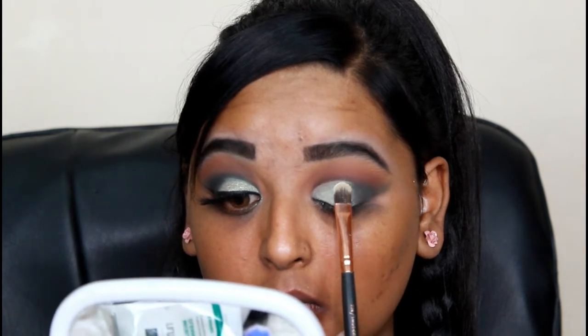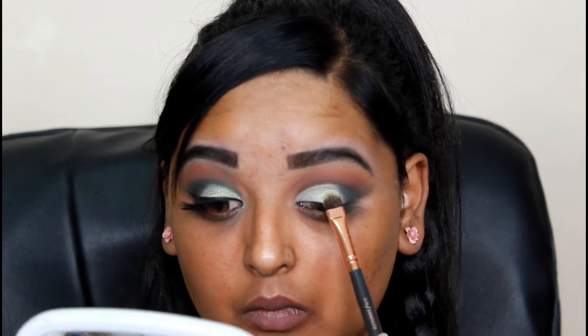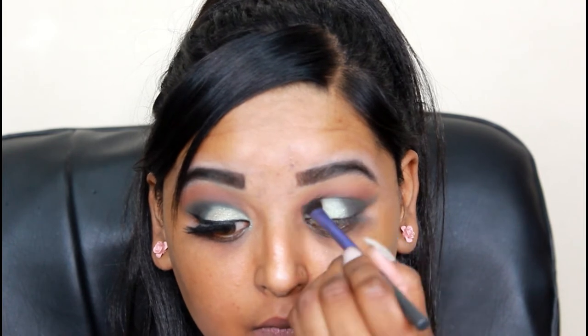I'm basically blending those two colors together. Don't worry if it's not perfect at first - we can always go back in with more shadows and colors and blend it out. As you can see, I took the green and I'm just focusing the darkest green in the crease of my eye and more on the outer V.